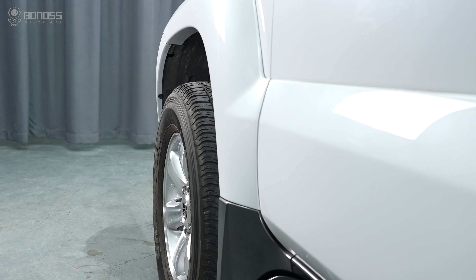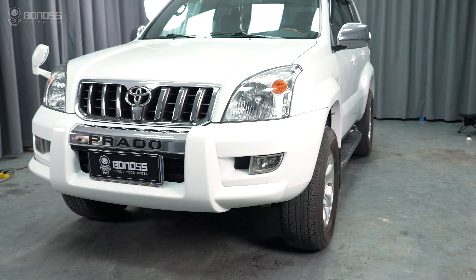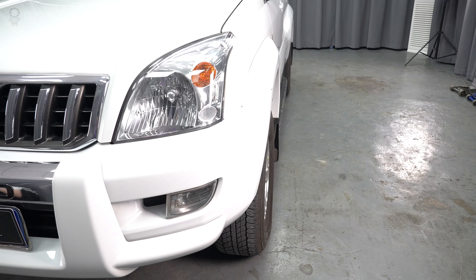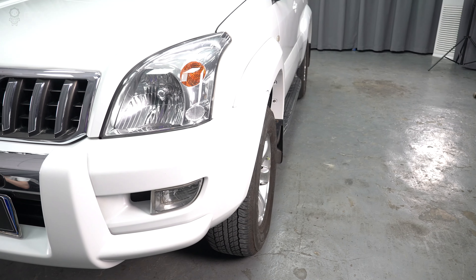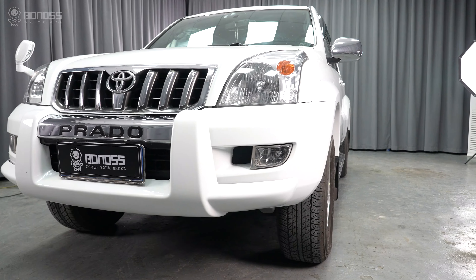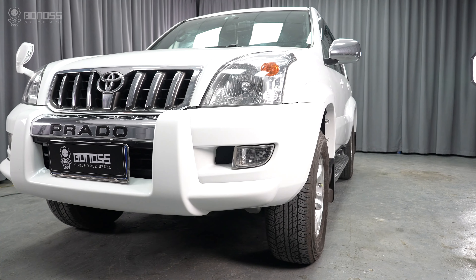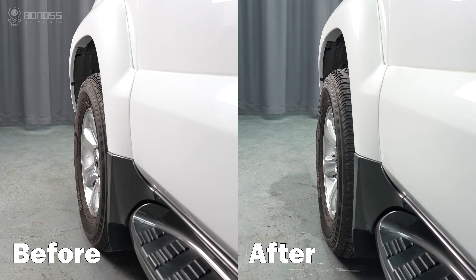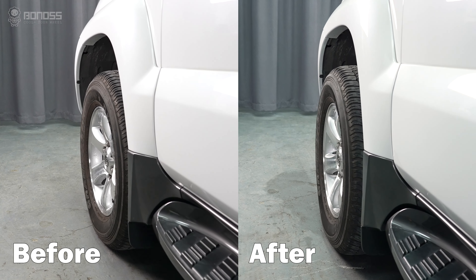The position of the wheels will bring many benefits. The first point is the direct change in appearance. Most of the vehicles in the wheel's factory setting are in favor of conservative offset data, which leads to the appearance of the wheels being tucked in the fenders. Wheel spacers can push the wheels out slightly, giving a more flush look with the fender.